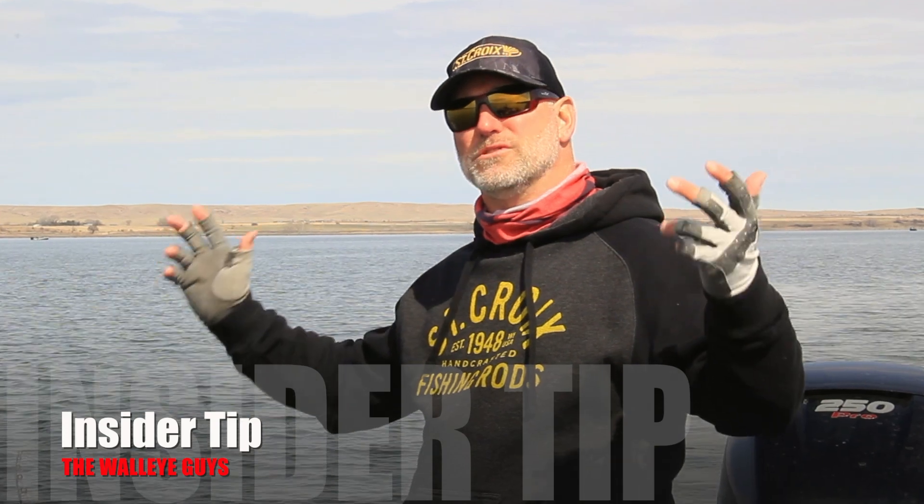Hey folks, we're out here in South Dakota on the Missouri River trolling today. We're pulling some leadcore. If you live in South Dakota or you're anywhere near a river, you'll most likely troll with leadcore line as well.